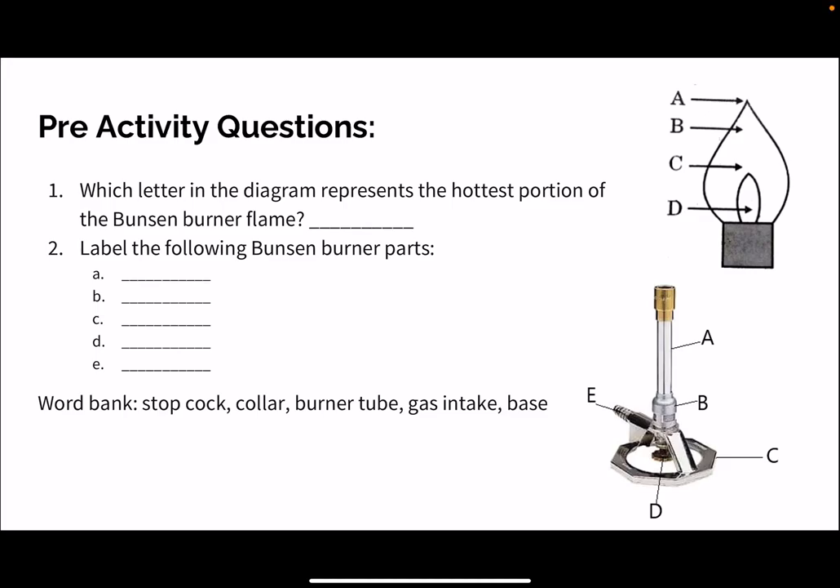We're going through our Bunsen burner pre-activity questions. Now that you've read through the background about Bunsen burners, its flame, and its different parts, let's answer these questions.